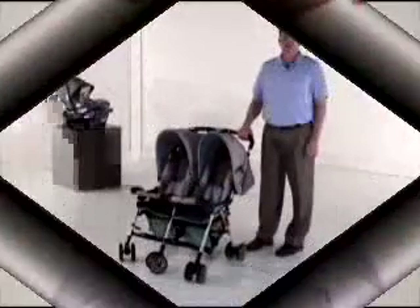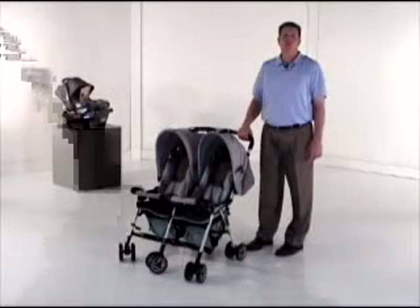Welcome to the Stroller People Research Facility. Today we're looking at the Twin Savvy EX by Combi.